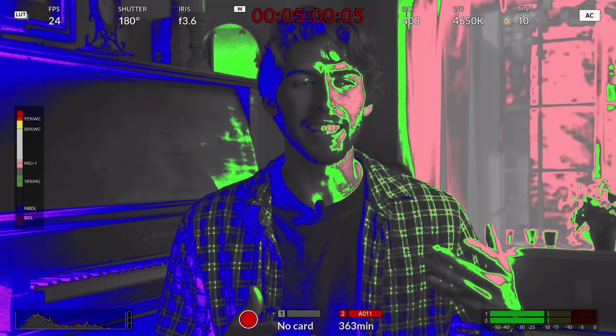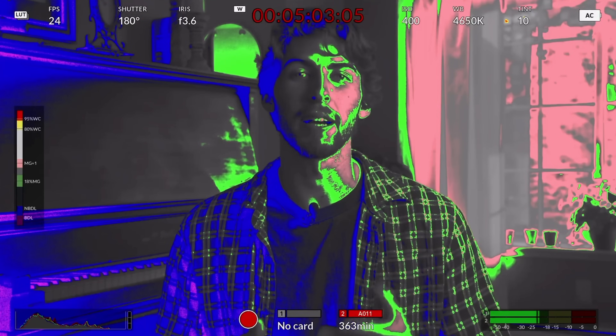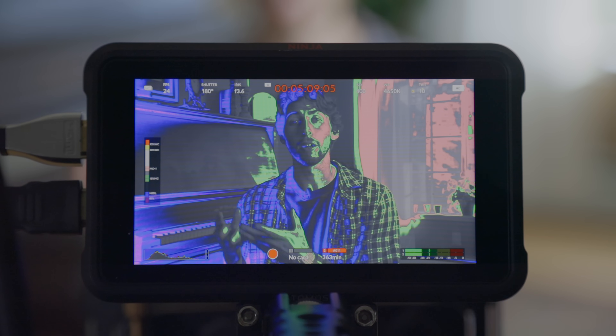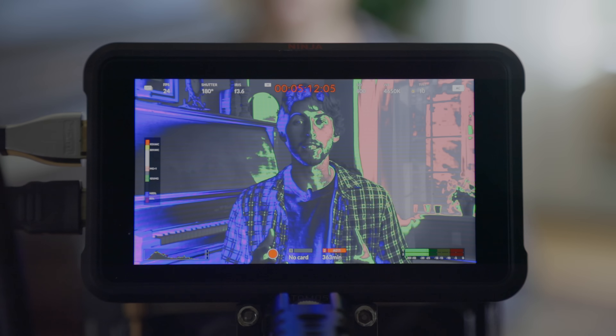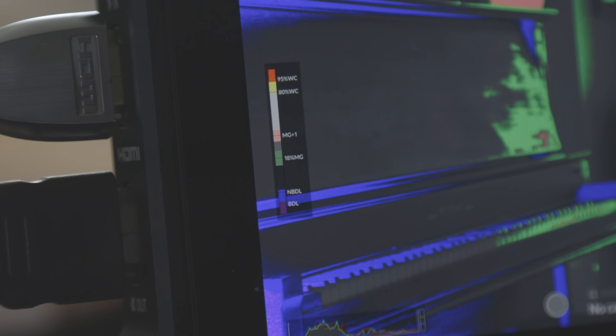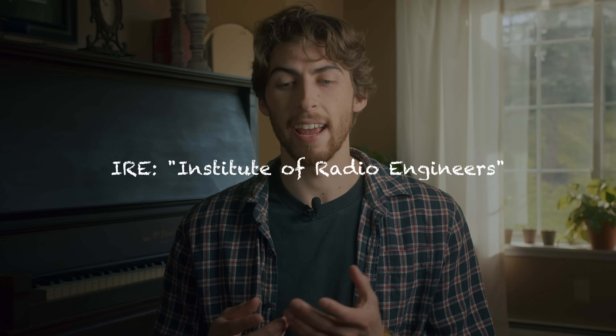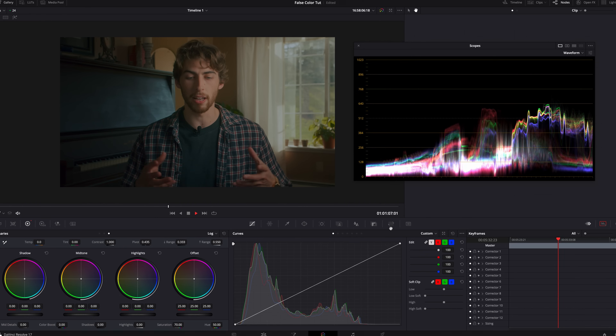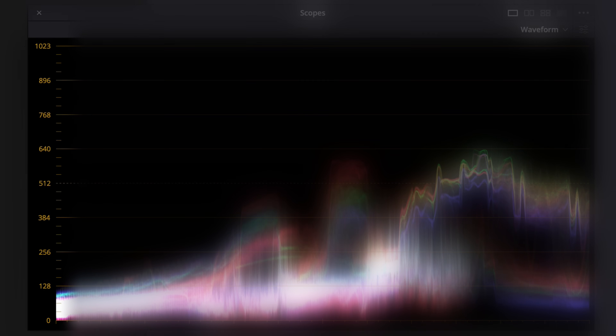So false color — what exactly is it? Well, a lot of cinema cameras like the Blackmagic Pocket that I'm using now, or external monitors, will integrate a tool called false color. What this does is apply specific colors to specific exposure values, all measured in something called IRE. IRE stands for Institute of Radio Engineers, who developed this IRE measurement unit.